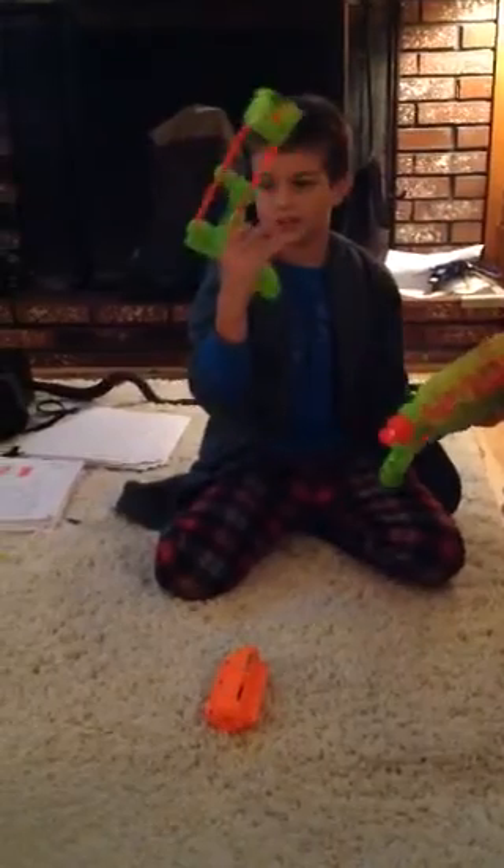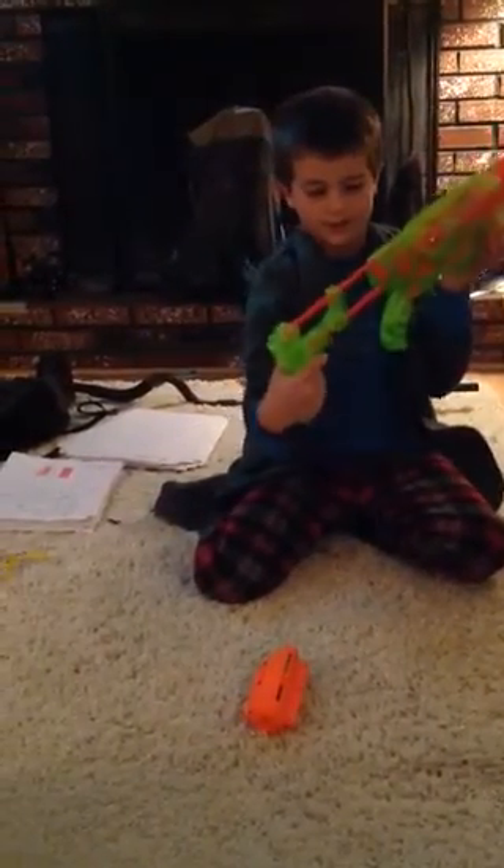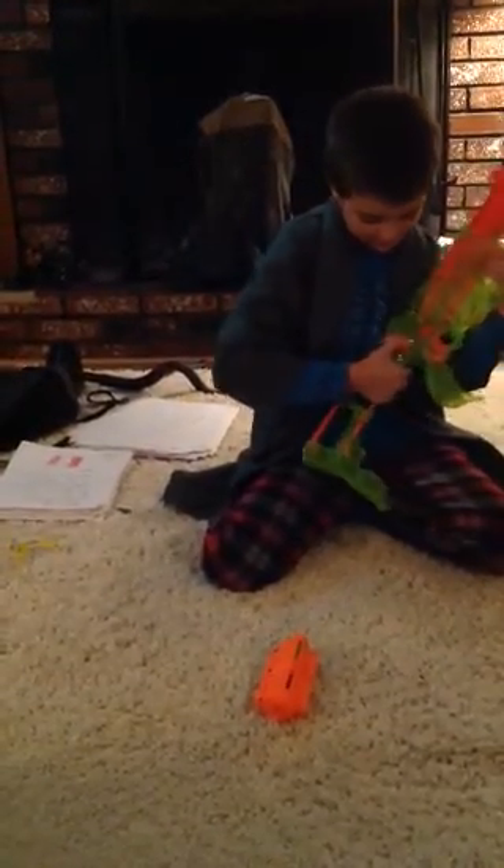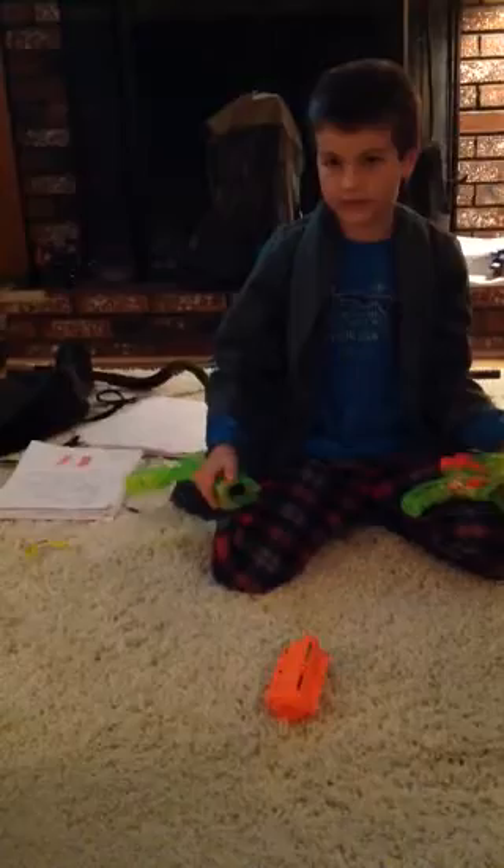You see this thing that's kind of shaped like a gun. You just see this orange thing? You put it on the orange thing. And to take it off, you just push this thing down and then pull it like this.